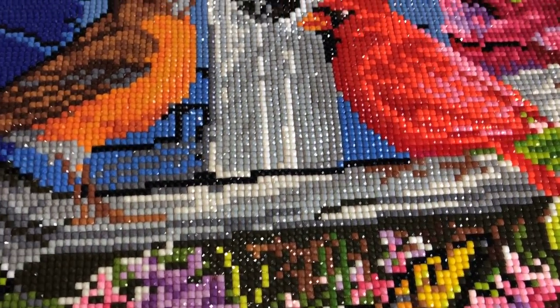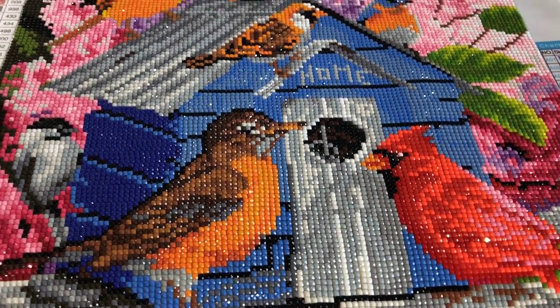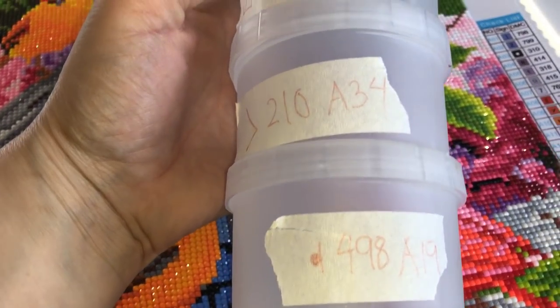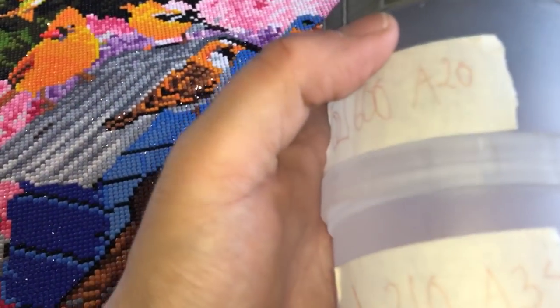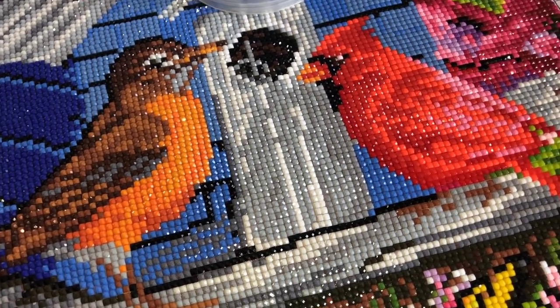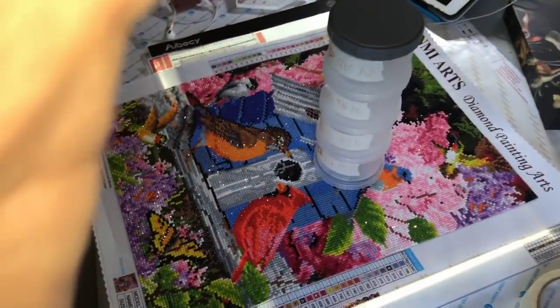What I did — because I always miss a drill or two — was put the drills into storage containers as I went. So if you see here, this is how it went: this is a 20, and then we've got a 43 — or a 33, sorry — a 19 and an 11. This is how I do it. I've done that for a long time. I don't do it with the larger paintings, but with the smaller ones that's how I do it.